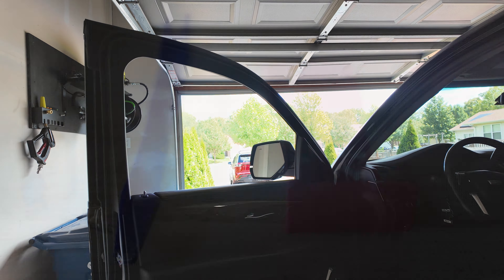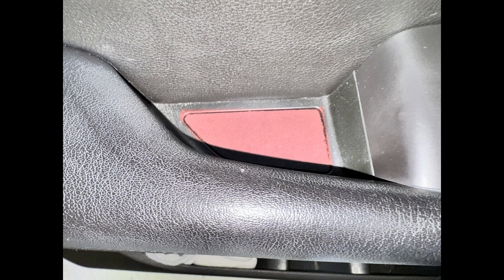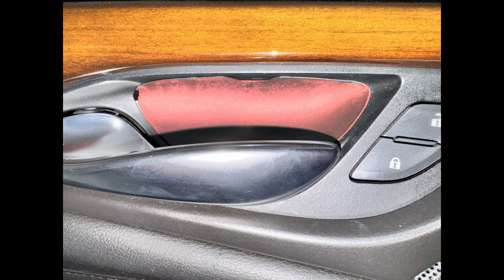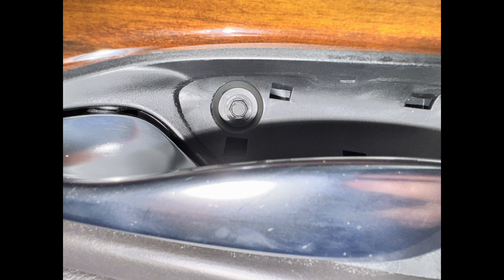The tools we'll be using are some trim tools, a 7mm and a 10mm socket, and a screwdriver or some kind of pick. To start, we're going to remove two plastic trim pieces: one on the door handle and one on the armrest area by the window buttons. This will reveal a total of three 7mm screws that we'll have to remove first.